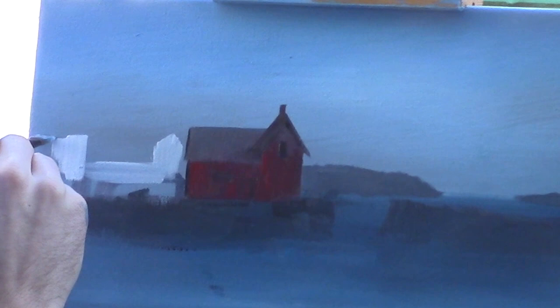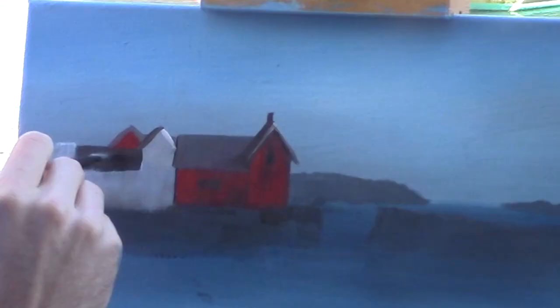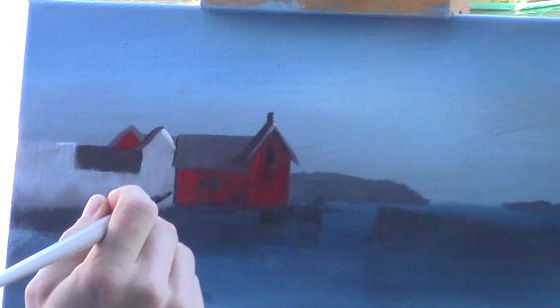Now I'm going to block in the roof of this house here, just doing this as quick as I can to get it ready. We'll probably get a little ways out here and then I'll take it into the studio to finish it properly, where my fingers aren't cold and things are just a little easier.